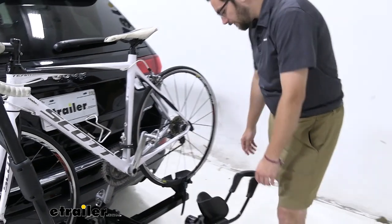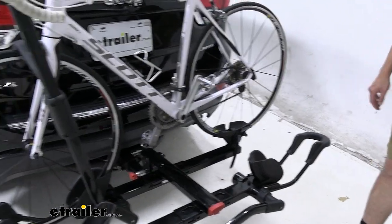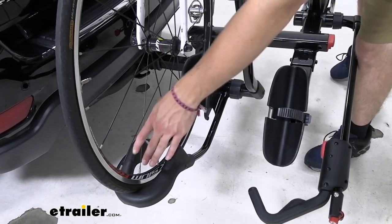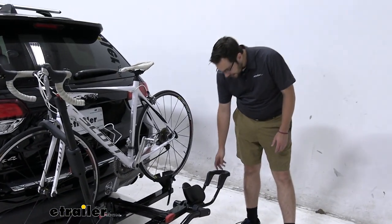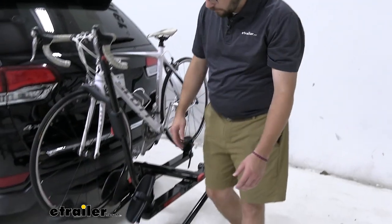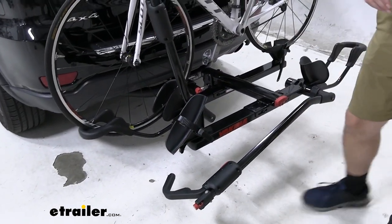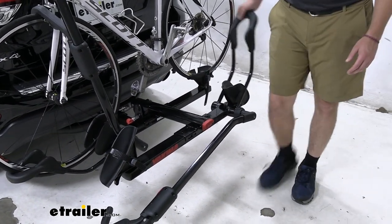These ratcheting arms do a great job. They won't go up unless we hit that lever. That front cradle — I'm a very big fan of because I like how large it is. You can see it's gonna do a great job fitting even bigger tires. There's about 4.5 inches of spacing for fitting your bikes. I also like that deep well — it makes sure that wheel sinks in there, giving a good backing. Even if you have a longer bike that wants to hang off the edge, that front wheel holder is gonna make sure our bike stays on the carrier at all times.